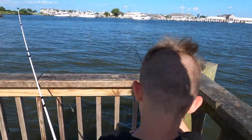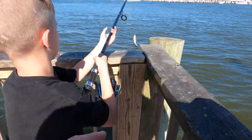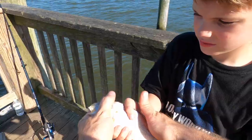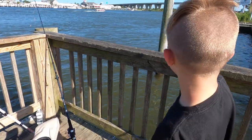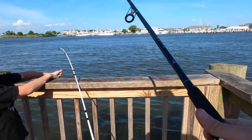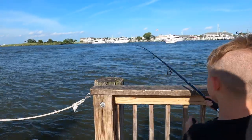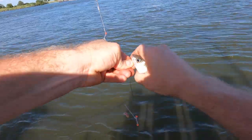We got some action — reel it up. It's a decent spot. Not a bad-sized spot at all. We're getting on something here at least. There's such an enormous fish — I wish. Fish on! Let's see what it is. It's a perch. Perch fishing is fun, especially with kids.